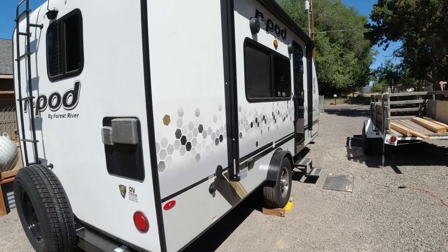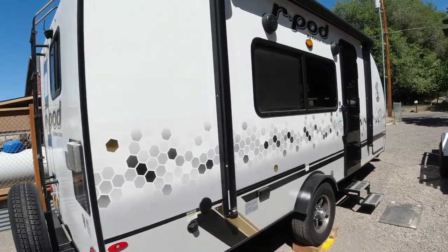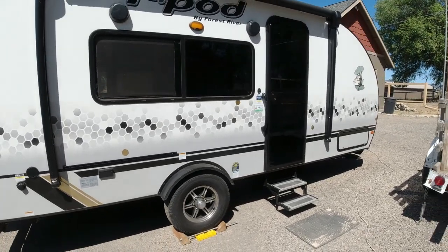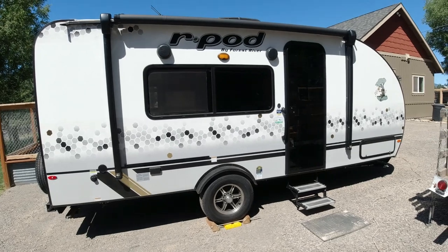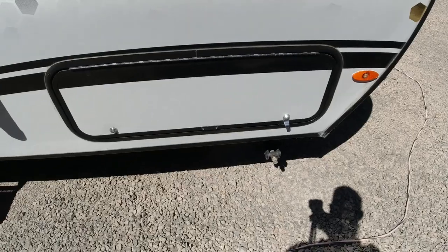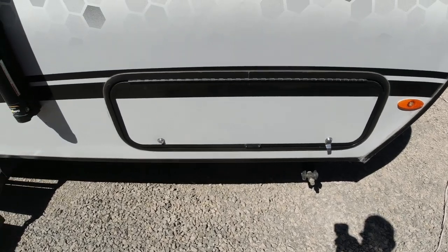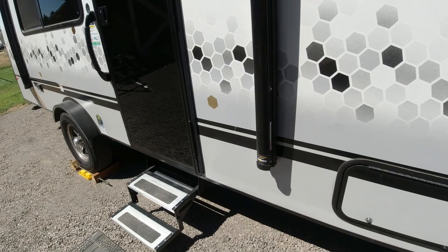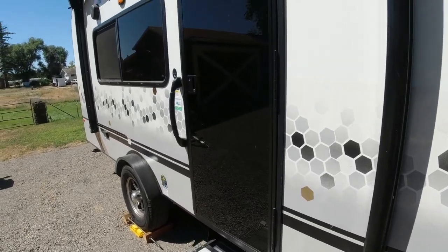We've really enjoyed this trailer since we've switched to it. It tows so much nicer behind the truck and the fuel mileage has increased. We just did a trip from our place over a mountain pass to the valley and we were getting 12 to 13 miles to the gallon towing the trailer, which with our old trailer was unheard of.